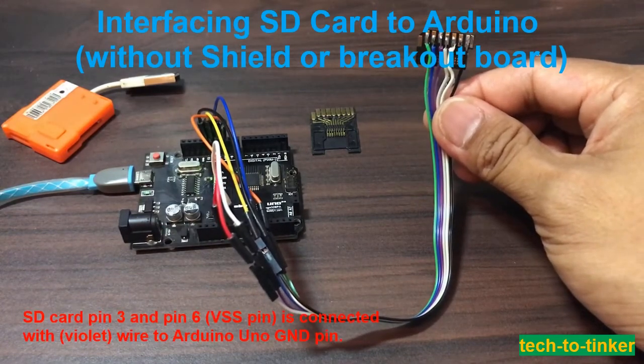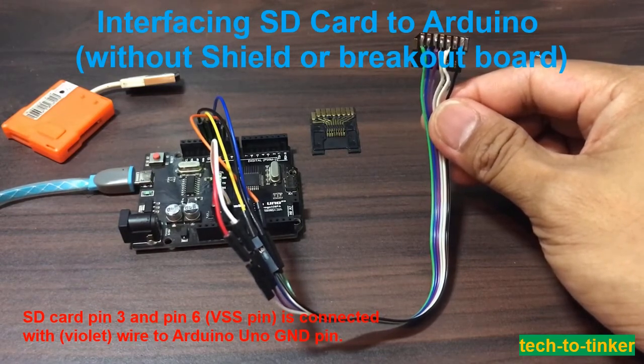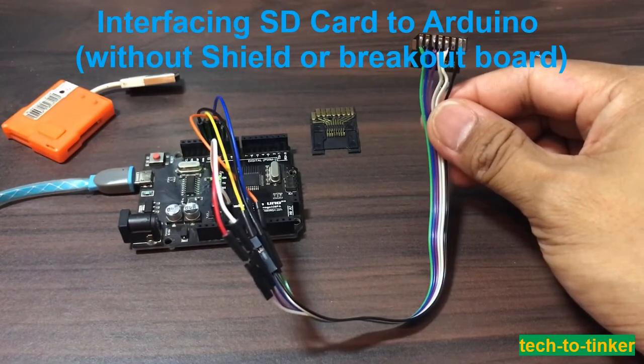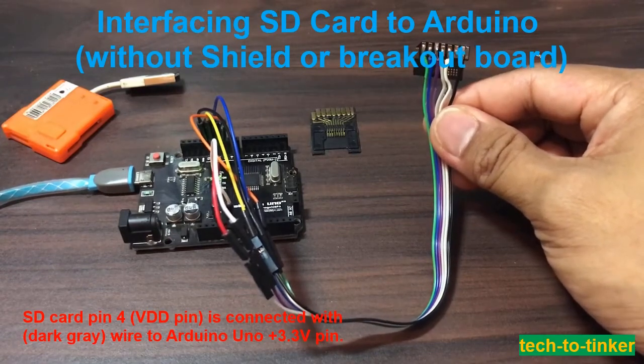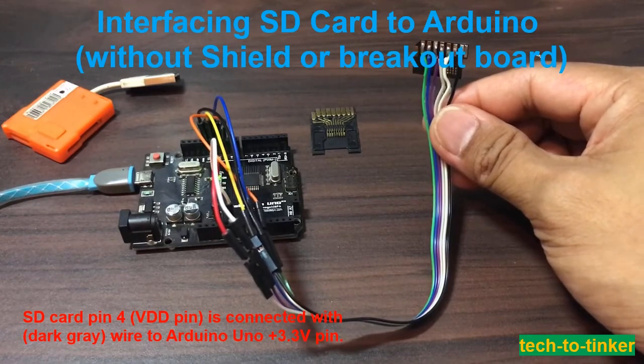SD card pin 3 or pin 6, the VSS pin, is connected with the violet wire to Arduino Uno ground pin. SD card pin 4, or VDD pin, is connected with the dark gray wire to Arduino Uno +3.3 volts pin.